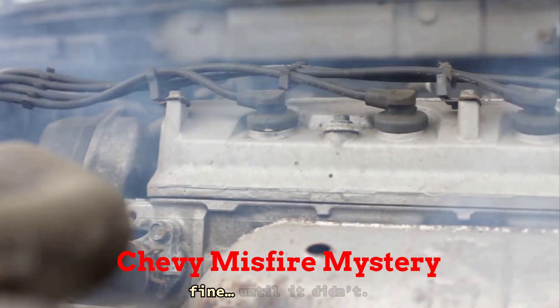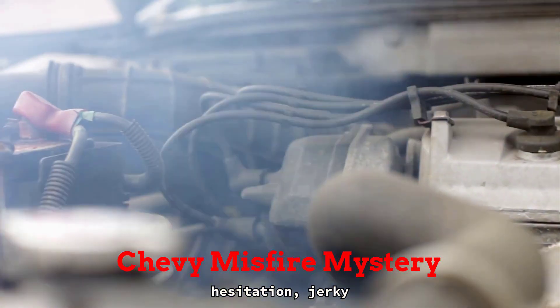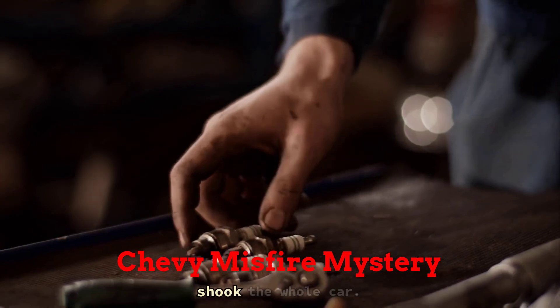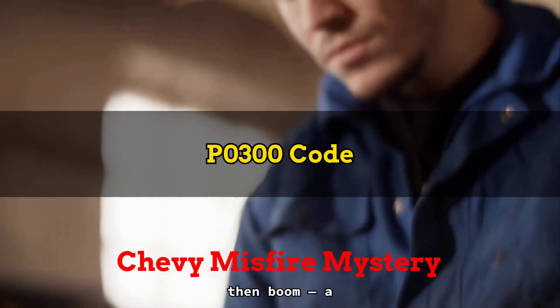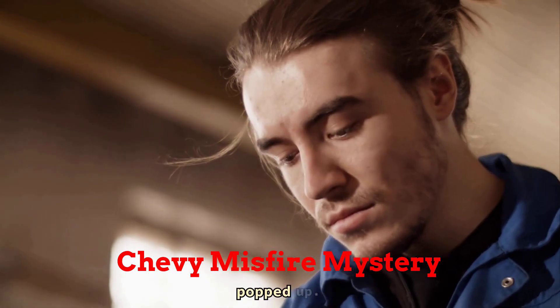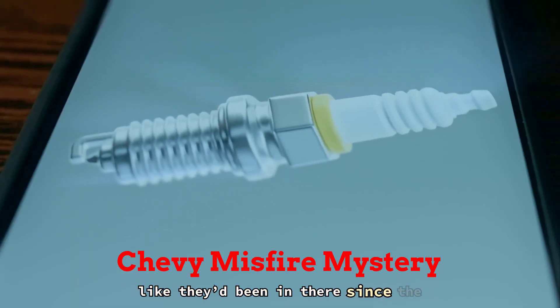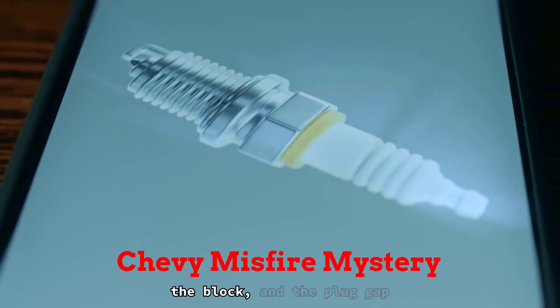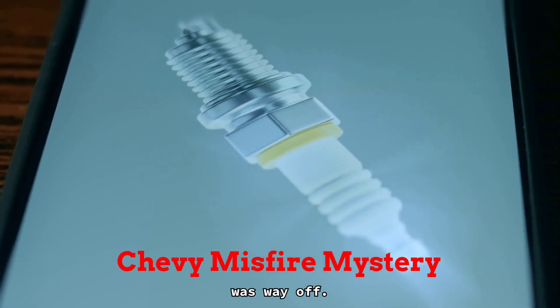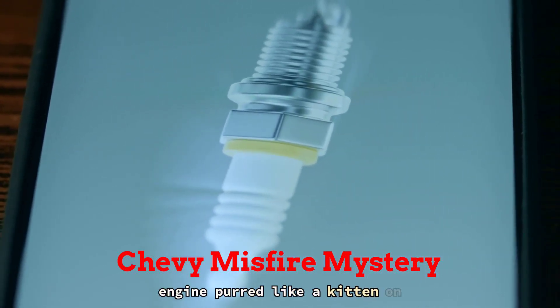I had a Chevy in the bay last month — customer said it ran fine, until it didn't. Sudden hesitation, jerky acceleration, and a gnarly rough idle that shook the whole car. No codes at first, then boom, a P0300 misfire code popped up. Pulled the spark plugs and they looked like they'd been in there since the stone age. One ignition coil was arcing to the block, and the plug gap was way off. A fresh set of plugs and a new coil pack later, the engine purred like a kitten on caffeine.